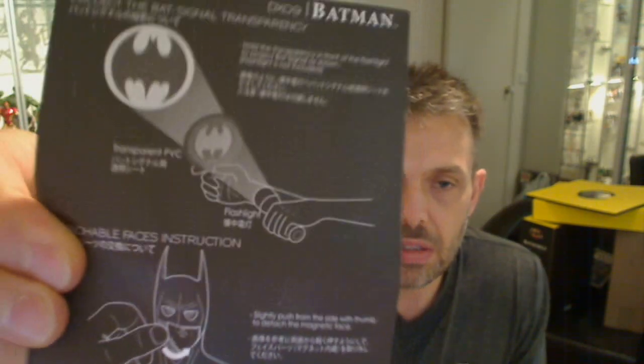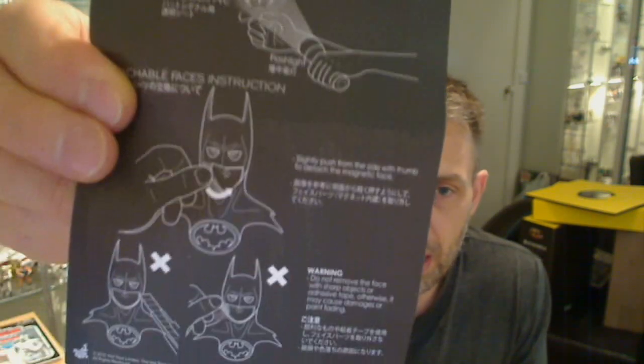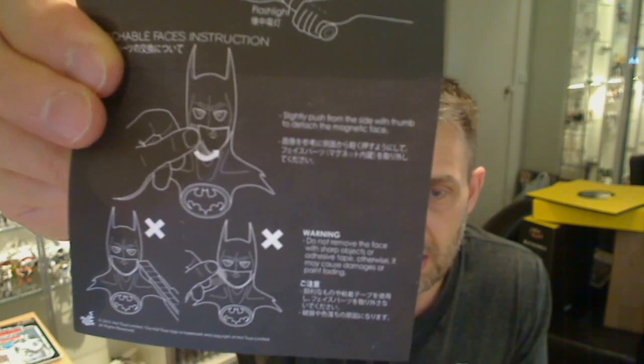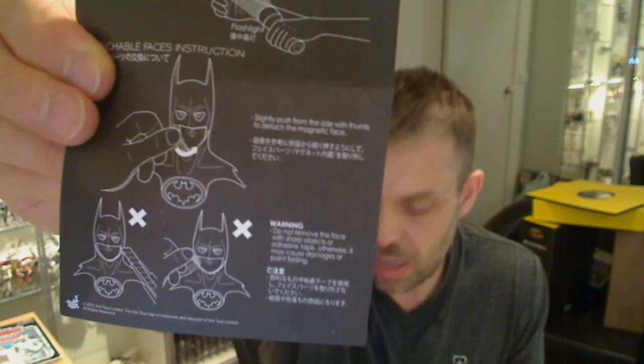You do need to read the instructions because there are some fiddly parts on this figure — some very small and easily breakable parts. The instructions show you the transparent PVC bat signal trick, and the swapping out of the chins to give you different styles. It's a little hard to get off sometimes, but the instructions explain how to do that.